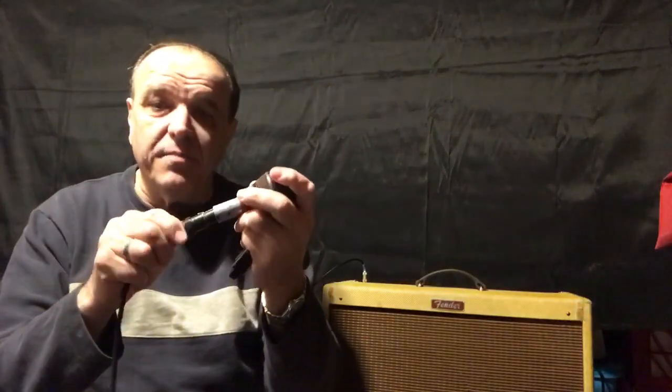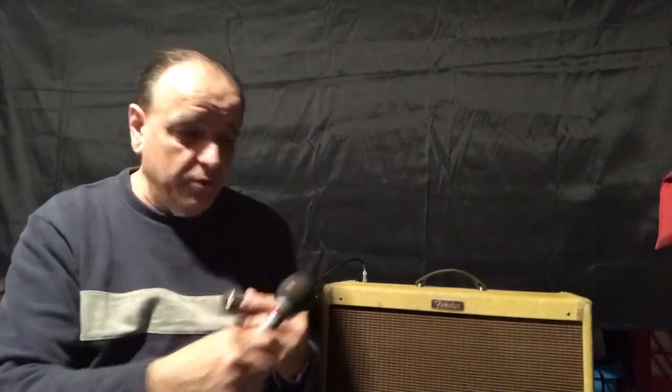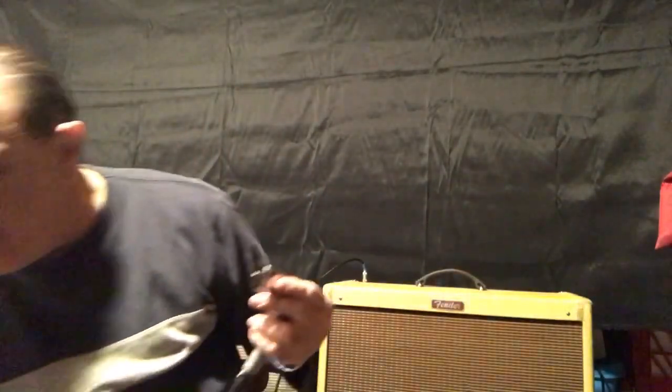So I'm plugging in the Little Fatty with my Audix microphone through a Fender Blues Deluxe. I've got it straight up and down, and I'm going to give it a little roll-off to the left to see what happens.